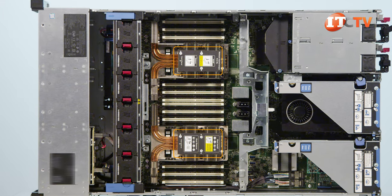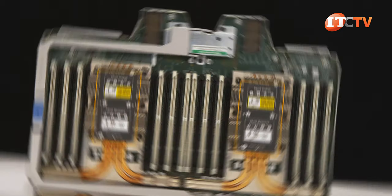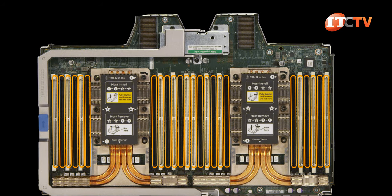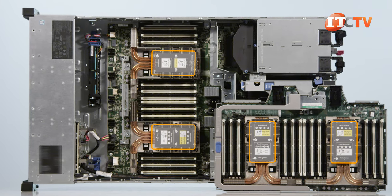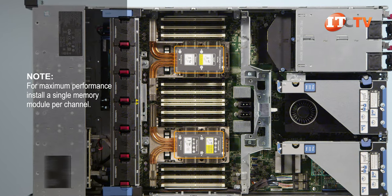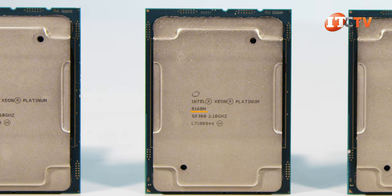Two processors are mounted directly on the motherboard and support 12 memory module slots each. The third and fourth processor sockets reside on the upper CPU mezzanine board, which mounts directly over the other two processors like a twin-size bunk bed. It supports a full complement of 12 memory slots per processor for 24 additional memory slots. Added to the 24 supported on the main board with all four processors installed, that would be 48 active slots. Each Xeon Scalable processor supports six memory channels with two memory slots per channel, and you'll need four processors with the M variant to hit that maximum memory capacity of six terabytes.